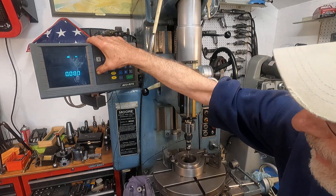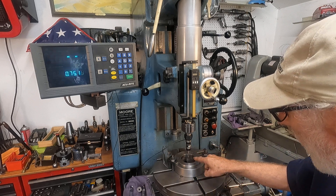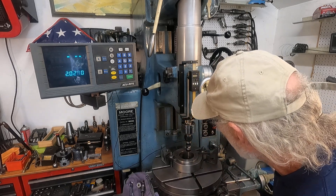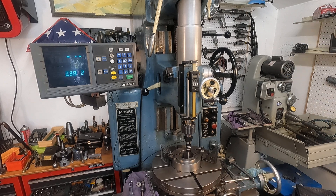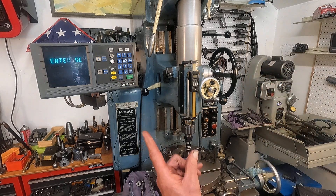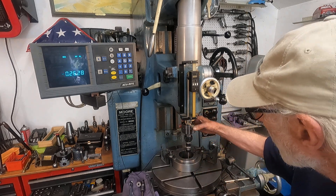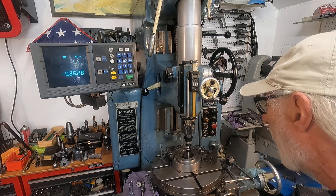I'm going to go to Y centerline — it says enter first edge. So I've got the high spot of the touch probe. Let's get over there. Watch the DRO — as soon as that touches, it's going to tell me to enter the opposite edge. It's not quite there. Enter second edge. So back it off, then turn that high spot opposite of the cord, which is handy, on that backside there.